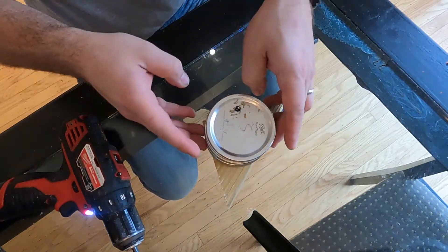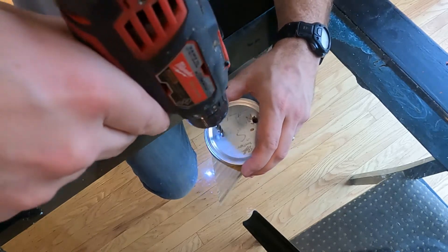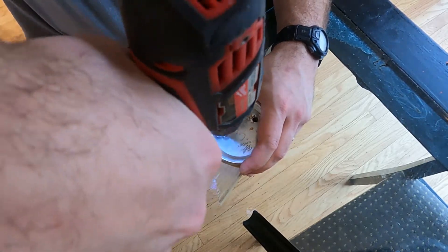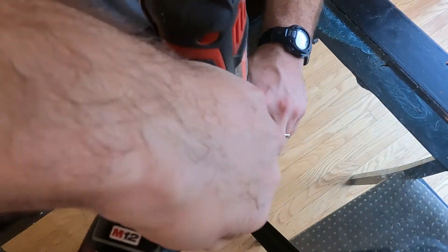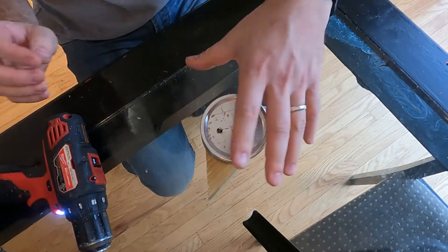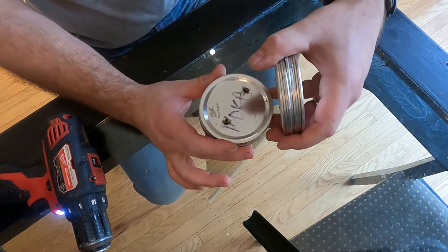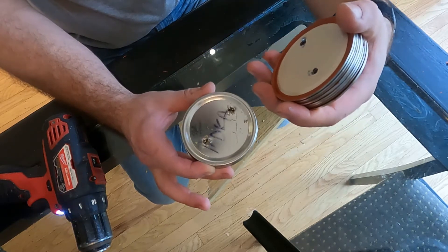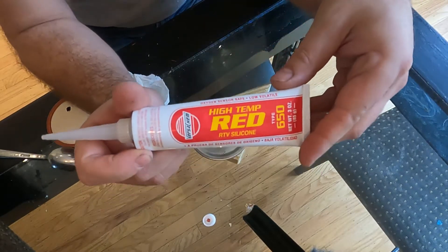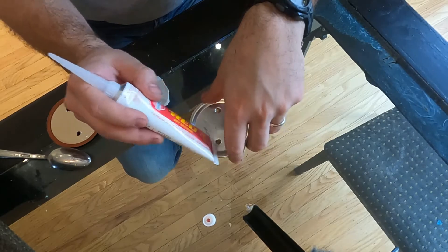Got through one side, then do the same thing on the other. Turned out pretty good — looks like we just got to clean up some of those edges and put our RTV on there. High temp silicone — that's what we're going to use for our self-healing injection port.